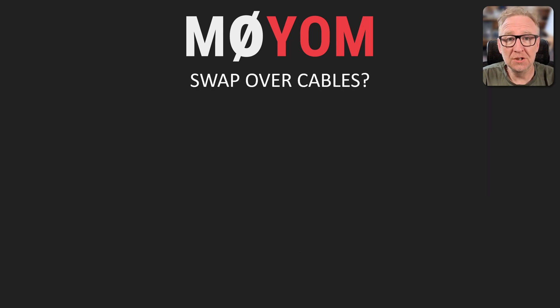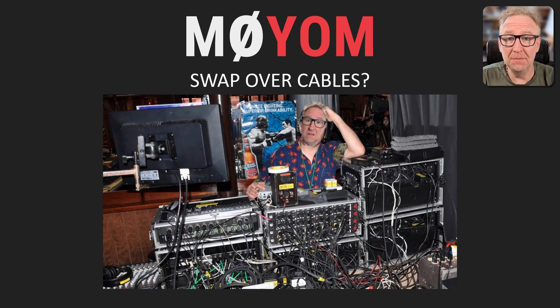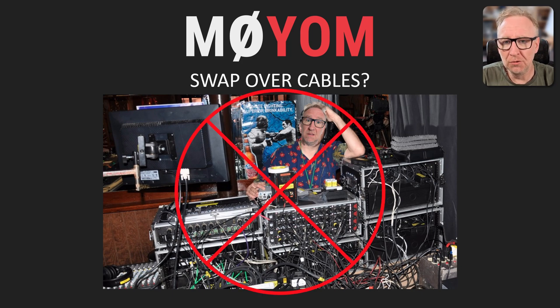By far the simplest option would be to just swap over the cables whenever I want to change the device — unplug a microphone here, plug in a speaker there. This can work, but it would add a lot of extra wear and tear on the cables and connectors. Not to mention it would very quickly end up being extremely messy and confusing, and it certainly isn't very slick. This approach is fine for a simple station where you're only very occasionally swapping devices, but I think we can rule this option out as far as I'm concerned.